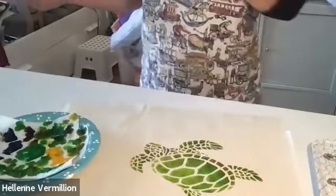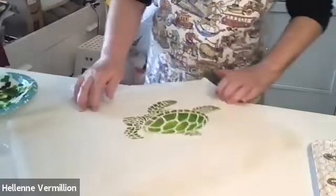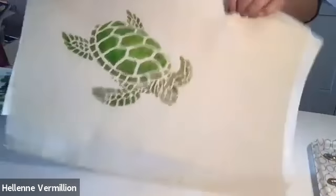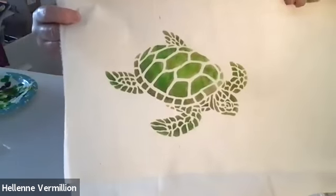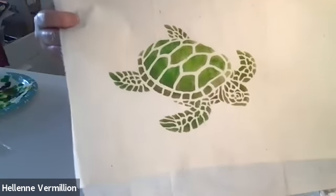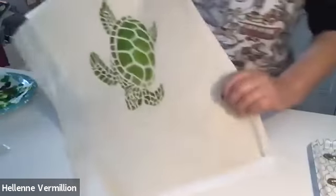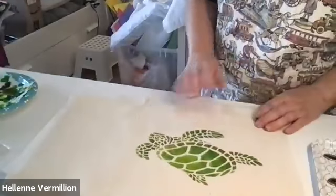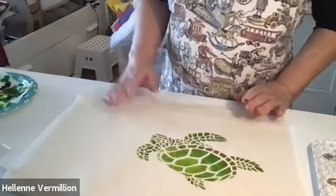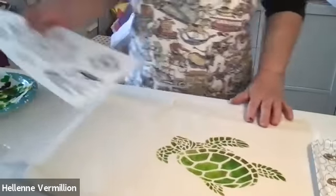That looks pretty good. If you notice, I have different shades and different colors. I can go back and just touch up his eye — that's kind of nice. Has a little bit of depth. Now let's try this other stencil, and I'm going to see if I can blend the colors to show what that looks like.